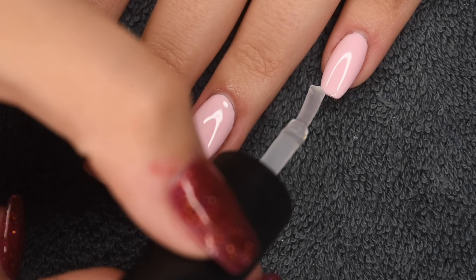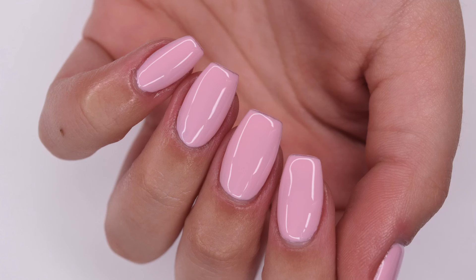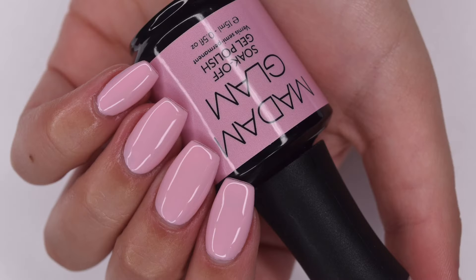Here is a finished picture of my extensions with no gel polish — you can totally rock them with any shade of dip powder. And here's what they look like with the Madame Glam gel on top. I hope you guys found this video helpful — I know a lot of you requested it. If you enjoyed this video, be sure to give it a like and subscribe, and I will see you in the next one.